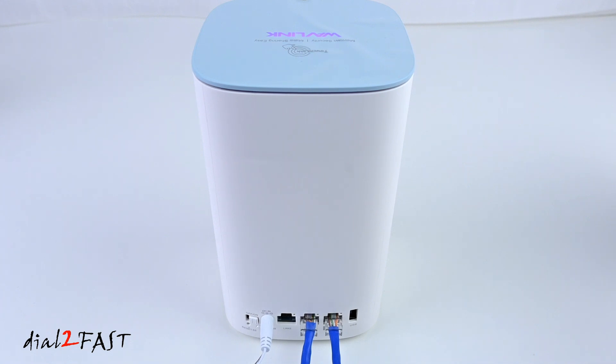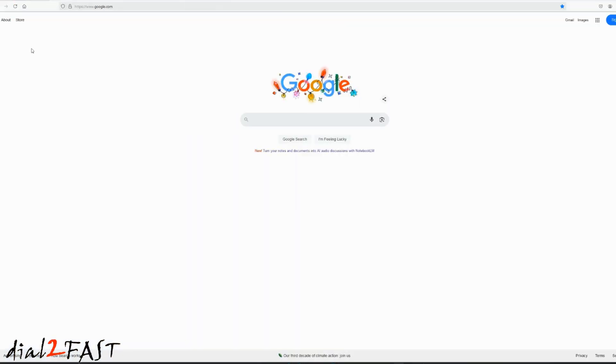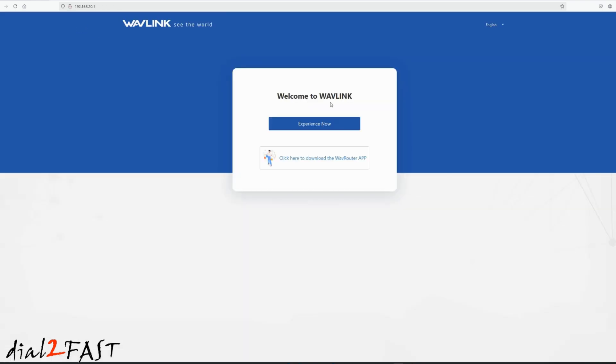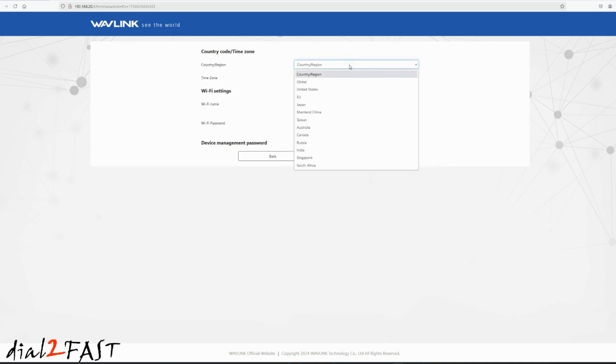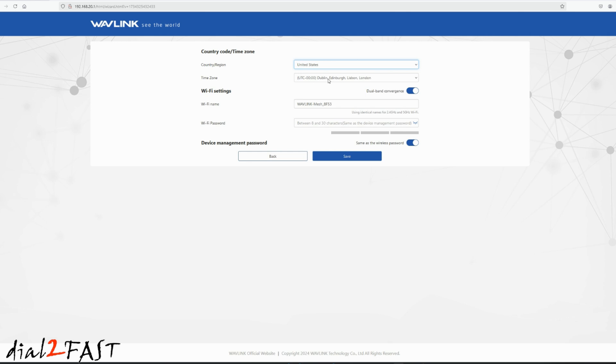Next I'll go to my computer to set this up. I have a browser open — in the address bar, go ahead and type in 192.168.20.1. The WAN type is set to DHCP, the VLAN ID is disabled, and auto mesh is on. Next, select your country and time zone. Here you can set up the Wi-Fi password for your mesh device.